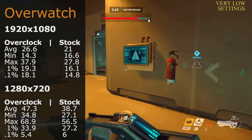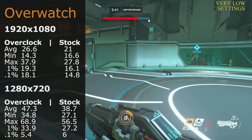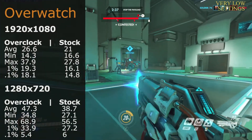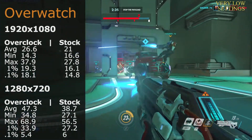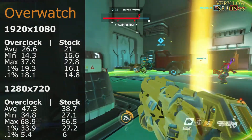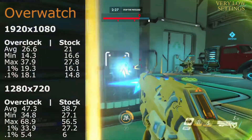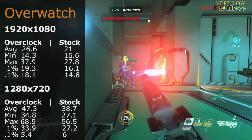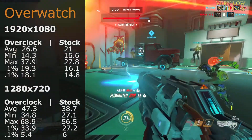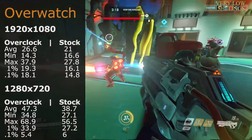Overwatch showed more hope for the old HD 6570. At 1920x1080 the overclock averaged 26.6 fps and stock sat at 21 fps. Dropping to 720p, the overclock got us up to 47.3 fps and stock was 38.7 fps. I would recommend sitting at lower resolutions — it's still not perfect but you'll get an alright gameplay experience out of it.